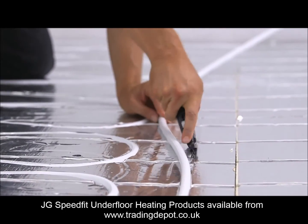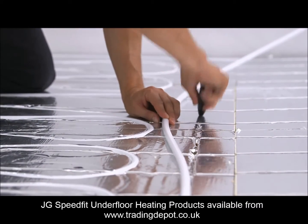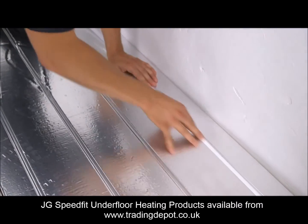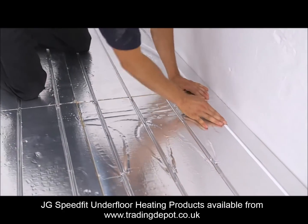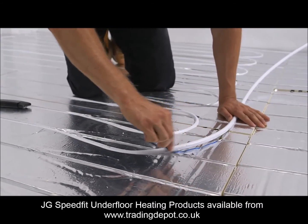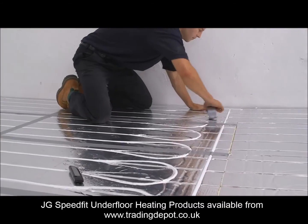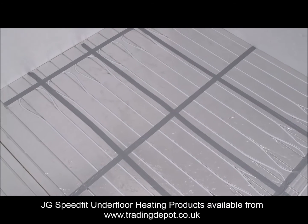As not all the grooves will be used, some of them will be covered with foil. It's important to cut this with a sharp craft knife before installing the pipe. Forcing the pipe through the foil could damage the groove and prevent a good hold on the pipe. Start at the perimeter and work to the furthest circuit to be installed within the zone. Work up and down in a serpentine pattern, again cutting the foil where the pipework needs to make a return bend. Once the pipework is laid, tape the returns to ensure they stay firmly in place.